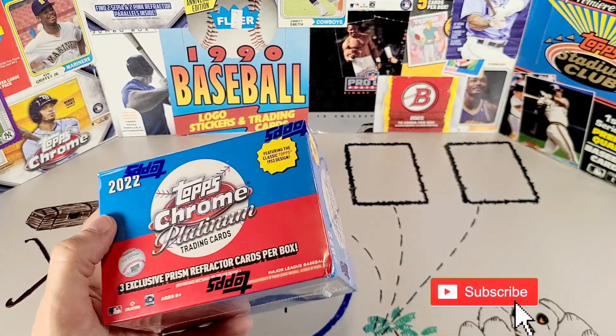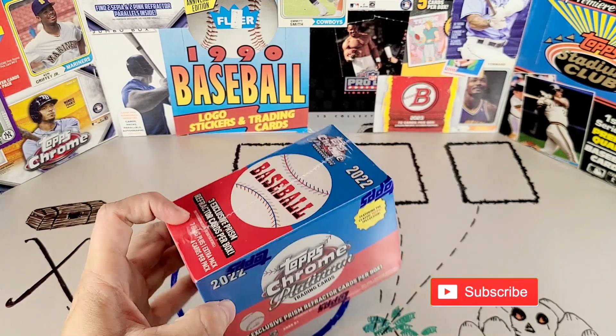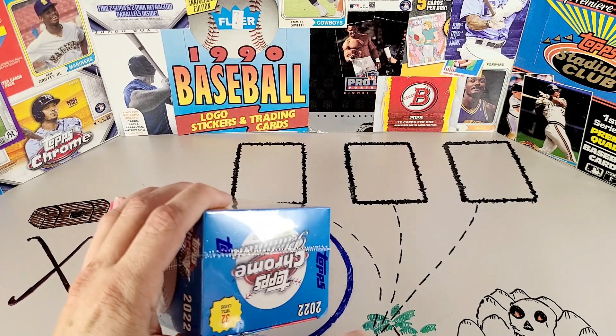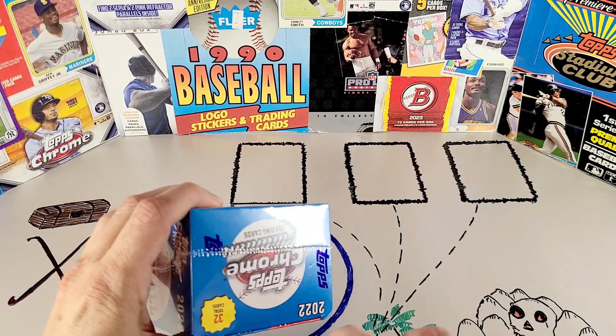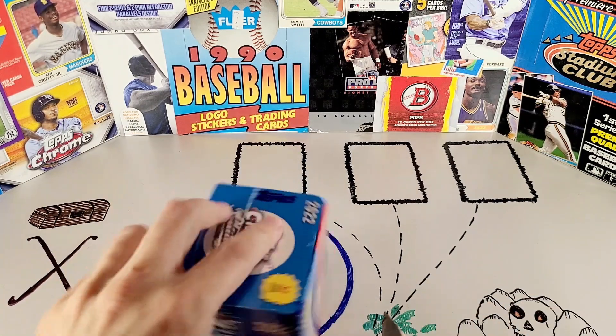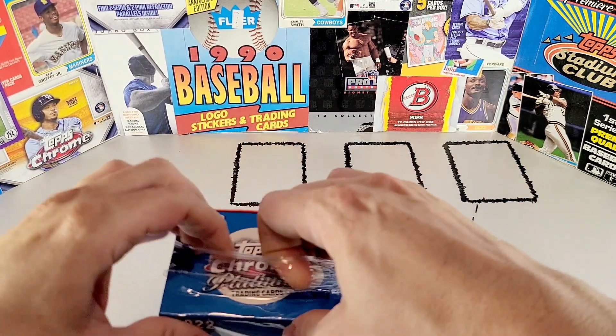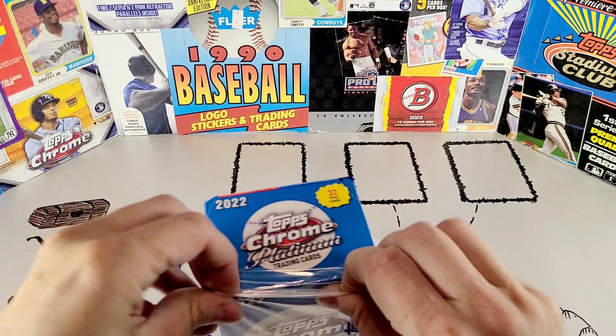Admittedly, these are last year's cards. It's currently 2023, and this is 2022, so these cards are a year behind. Part of what that means is that the top rookies in here are guys like Julio Rodriguez, C.J. Abrams, and Bobby Witt Jr., instead of the rookies from the current year like Spencer Steer or Corbin Carroll.